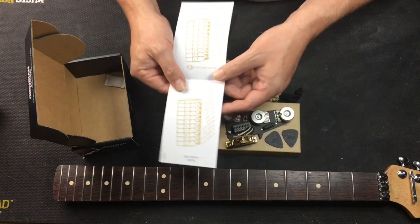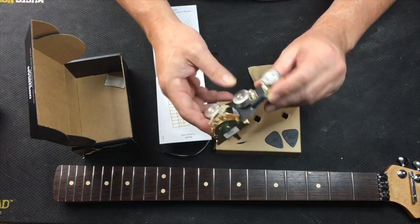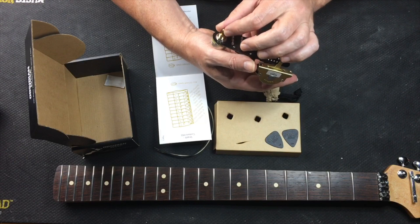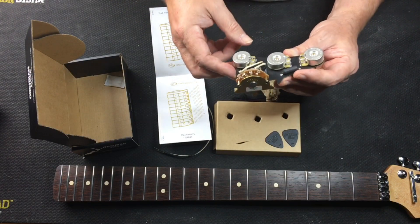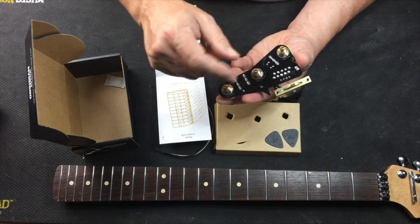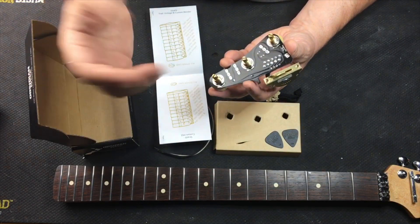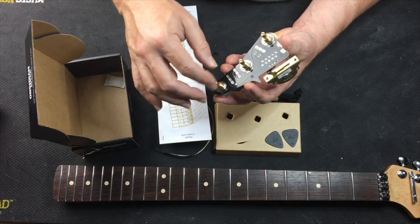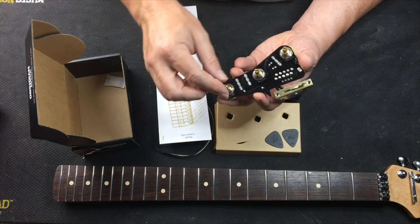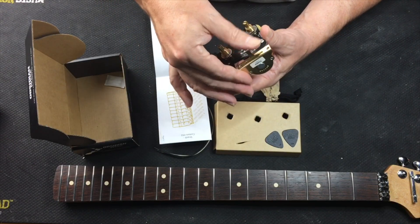It has diagrams for different configurations depending on if you've got a traditional strat or the custom blender version. So this right here is the blender version — basically you put this in, you've got your volume, your tone, and then you've got your blender, which is more or less a bridge volume. As you're playing, you can blend in that bridge no matter what position you're in. Obviously when you're in the bridge position it's already on, but you can adjust the blend.